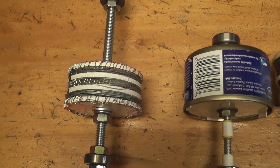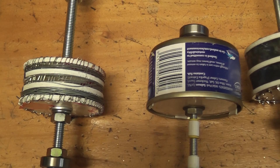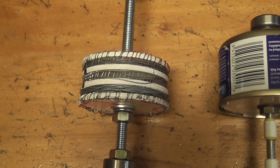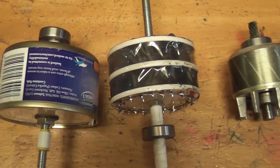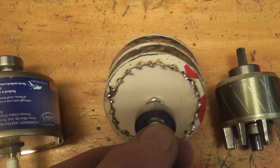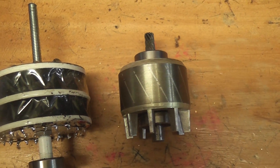Just a couple of snapshots on this particular video. I tried to make a scroll cage motor from scratch, so I got some different rotors here. That's a scroll cage I made, that's a can one, that's another scroll cage I made, and that's a normal one which comes out of an existing motor.